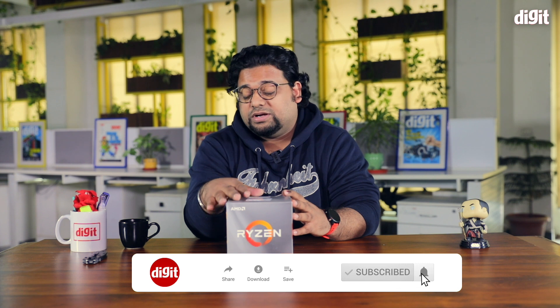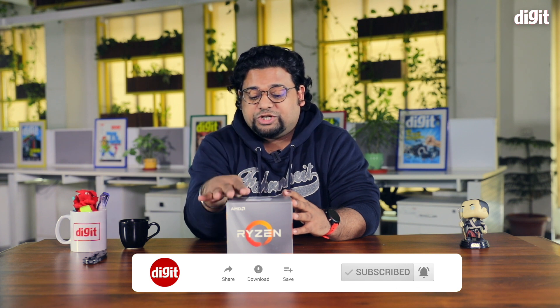Hey guys, welcome to digit.in. Amongst the slew of products we've been unboxing lately for this PC we're building, the heart of it all is the AMD Ryzen 7 3700X processor. This is a chip that we purchased after plenty of consideration — why we chose this particular CPU we'll discuss in a different video.